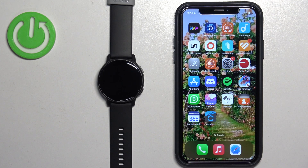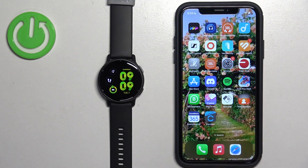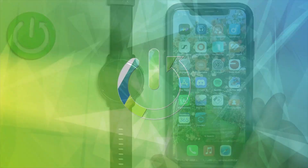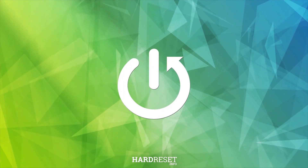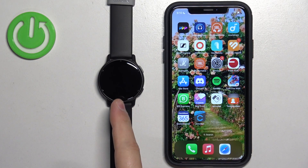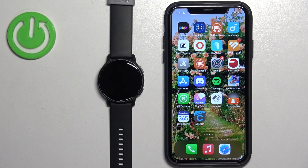Welcome. In front of me I have the Garmin Vivoactive 5, and I'm going to show you how to enable phone notifications for this watch on the iPhone. If you want to receive notifications from your iPhone on your watch, your watch needs to be paired with an iPhone via the Garmin Connect application.